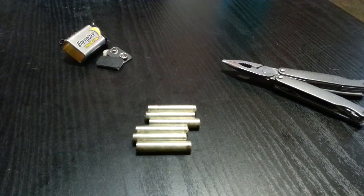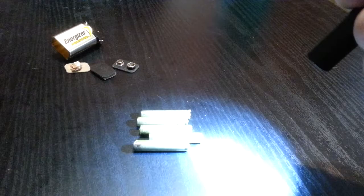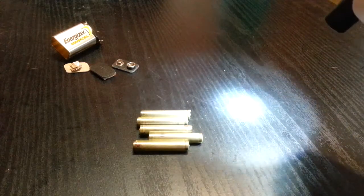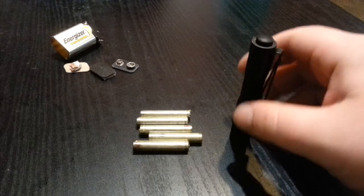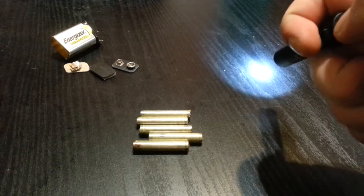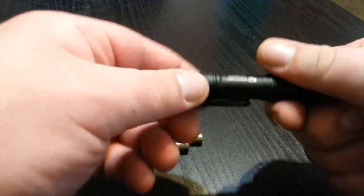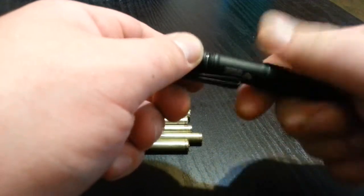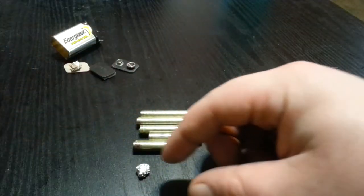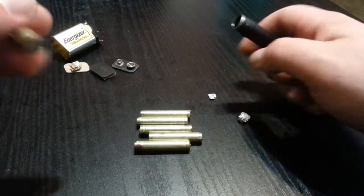I grabbed a little AAA flashlight — this is a Streamlight Microstream running off one of these batteries. As you can see there are only five left in the pile because one of them is already in here. It's fully functioning, just as bright — 1.5 volts. For an emergency triple A battery, all you really have to do is compensate for the space since it's smaller. What I did is use a little piece of tin foil — you can use anything conductive — and put a little piece down in there just to make contact.